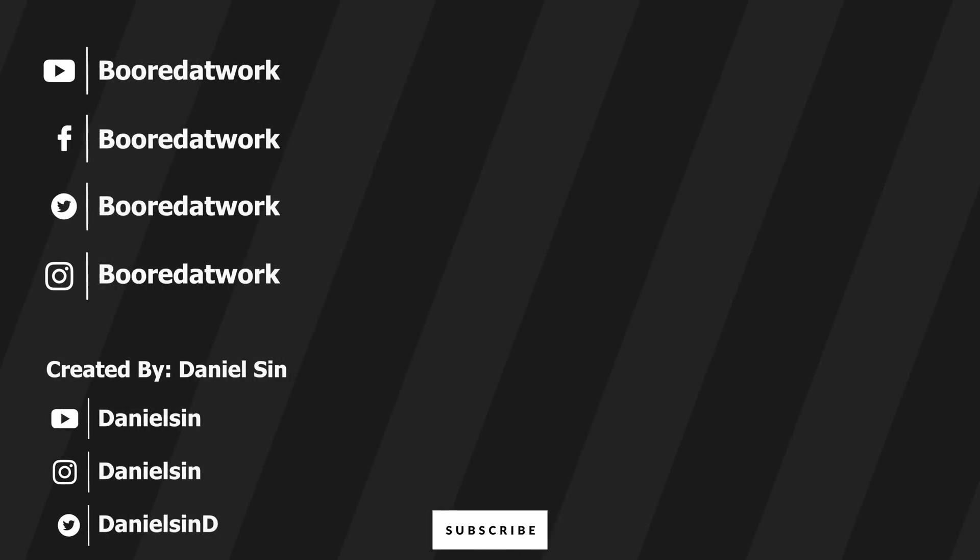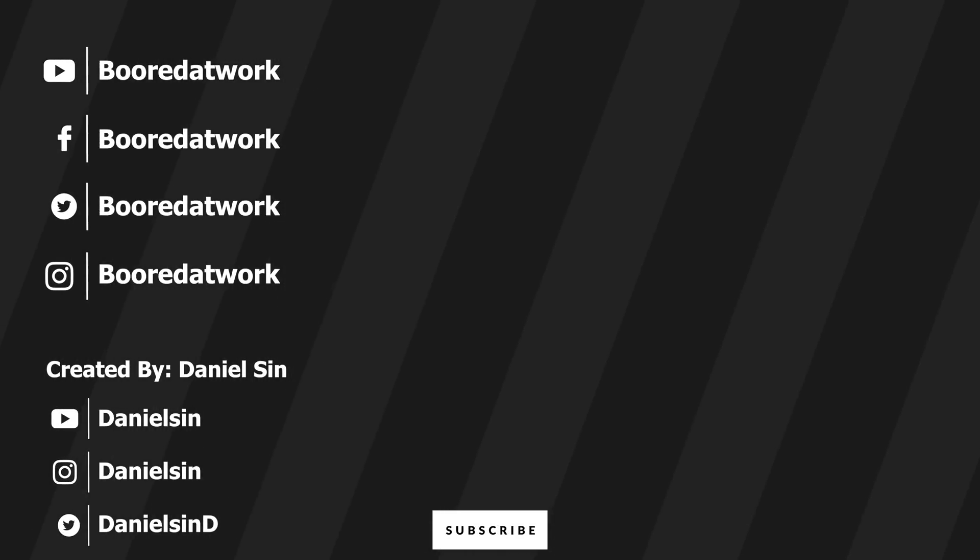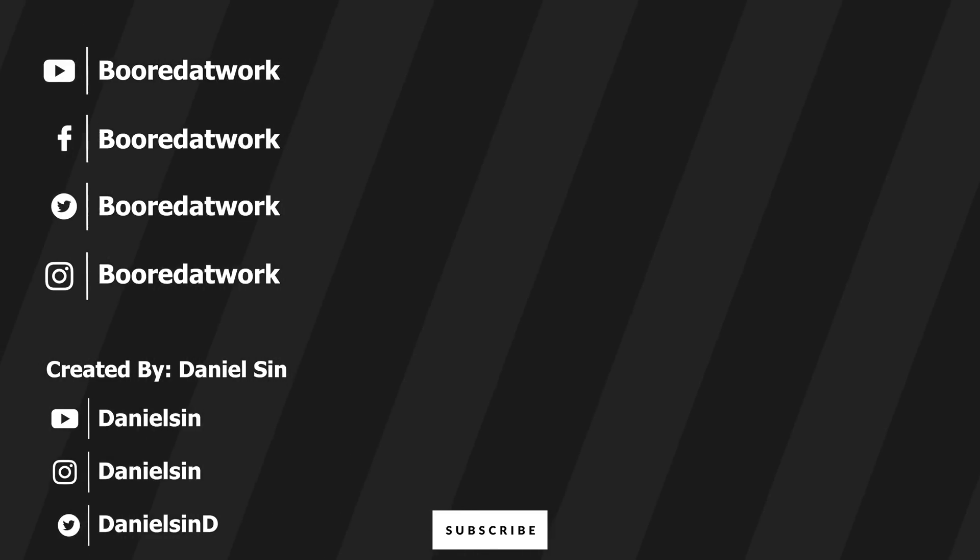Leave your comments down below. Don't forget to like and share this video, favorite this video, subscribe to the channel, and always enjoy your entertainment. See you next time.